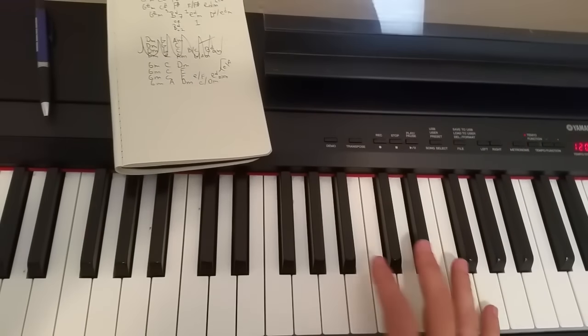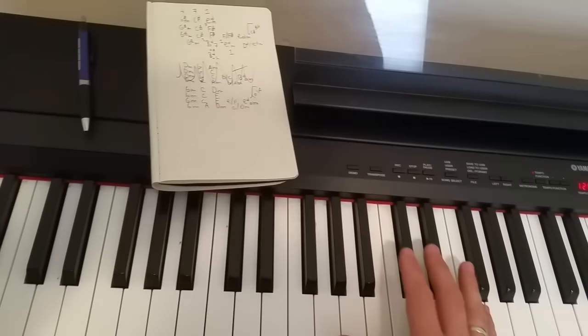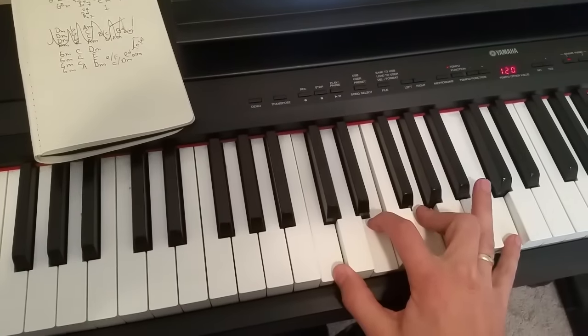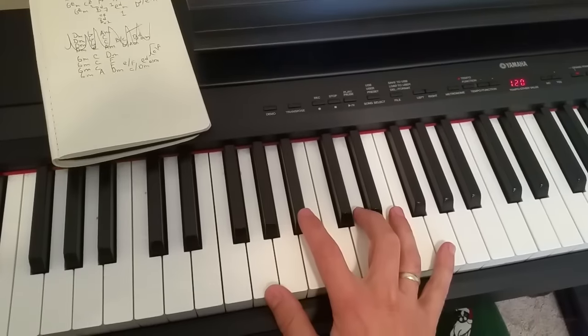The chords you have to play are pretty straightforward, but they'll take some practice too. Here's the first chord — I'm going to play the chords through. Okay, so you've got this one.